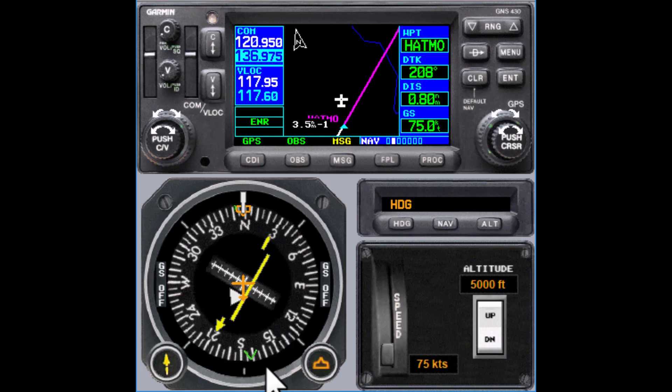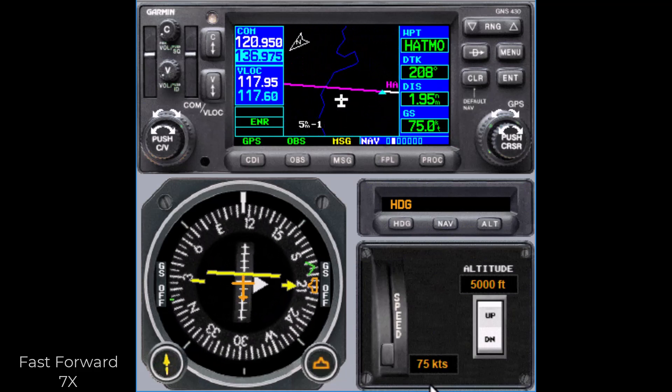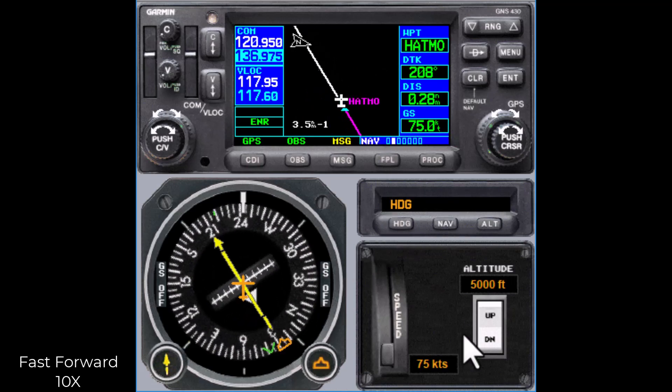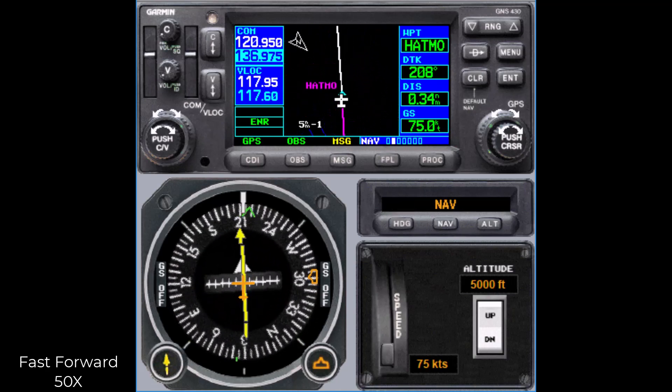Here you can see we're doing a teardrop entry. We've got a 30-degree offset to the left — this is right-hand turns. Once we've gone out a minute, we'll start a standard rate turn to the right and intercept the inbound course, and treat it just like you would a VOR. Like a VOR, the closer you get, the more sensitive the CDI needle gets. As you cross over, you get a flag flip just like that. What you don't get, though, is cone of confusion. You fly the hold just like you would using a VOR — the only difference is you're in GPS mode.